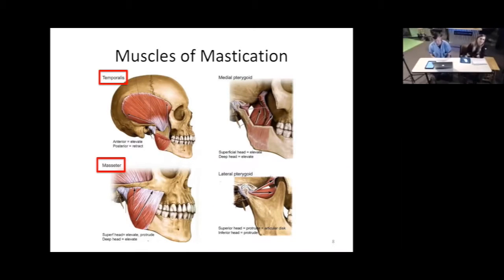Then there are two muscles called the pterygoids: a medial pterygoid, more towards the midline, and a lateral pterygoid, more towards the outside of the face. They sit towards the middle of the mouth and help move the mandible from side to side. If you open your jaw and move the corners of your mouth from side to side, those are the pterygoids helping you do that.